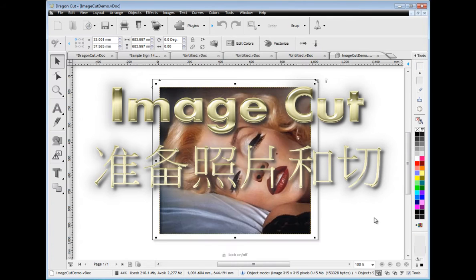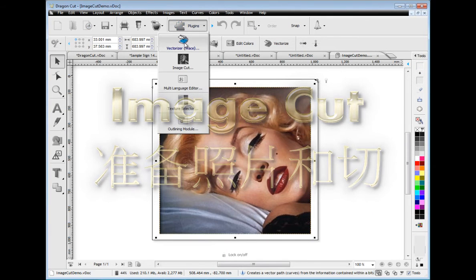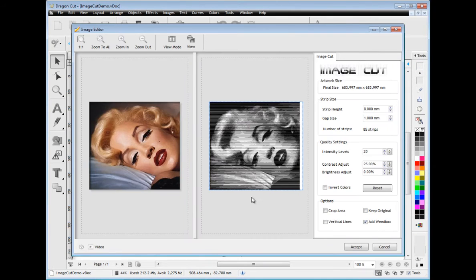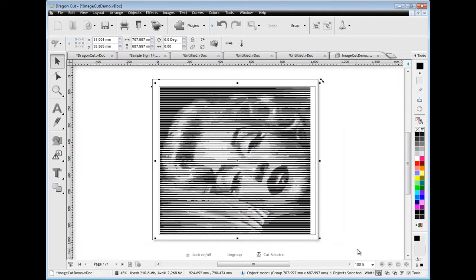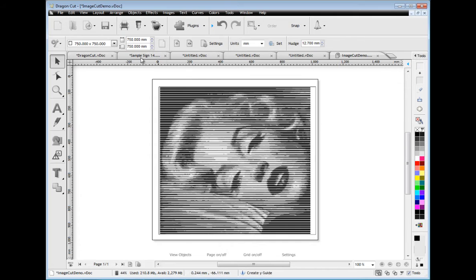Image Cut is another great feature that comes with Dragon Cut. This module allows you to create a photographic effect from vinyl. These tools and powerful features allow you to easily adjust how coarse or fine the results are, and with the interactive preview you can instantly see what you are creating. In next to no time you have a stunning effect that you can cut out from a single colour of vinyl.